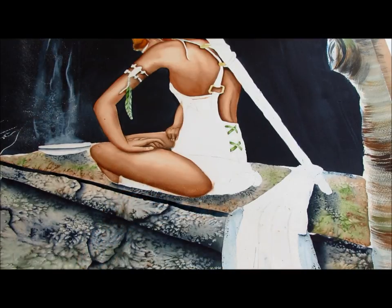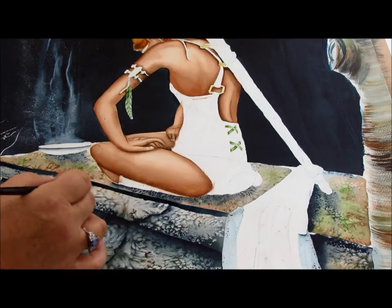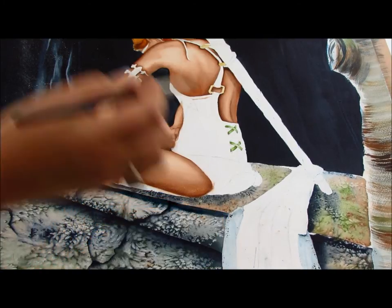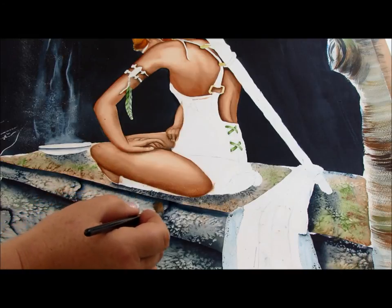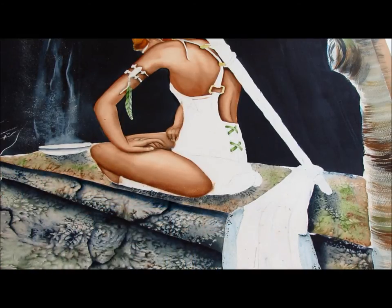And then we blend it away simply by rinsing the brush, dabbing the drip off, and then coming in underneath and softly, softly blending. That's once — clean the brush, dab the drip, and then coming again and blend it across. And that will give you the shadow on the edge of the tomb. Good definition.